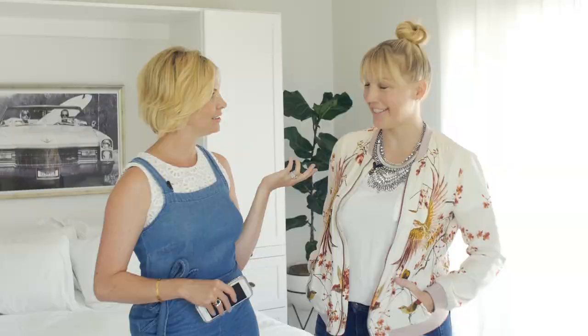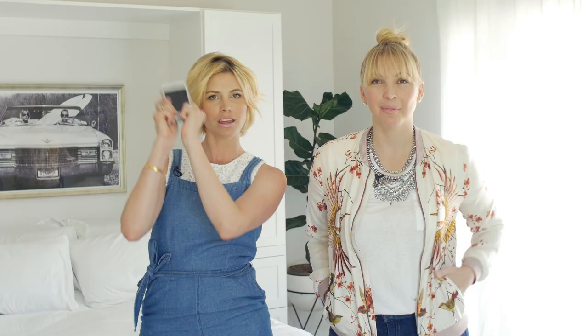Hi guys! I am here today joined by the fabulous Christina from iDIY. Today we are showing you guys how to take photos of your little ones on your iPhone or Samsung — whatever you prefer, whatever phone you have. Basically you don't need a professional photographer anymore.